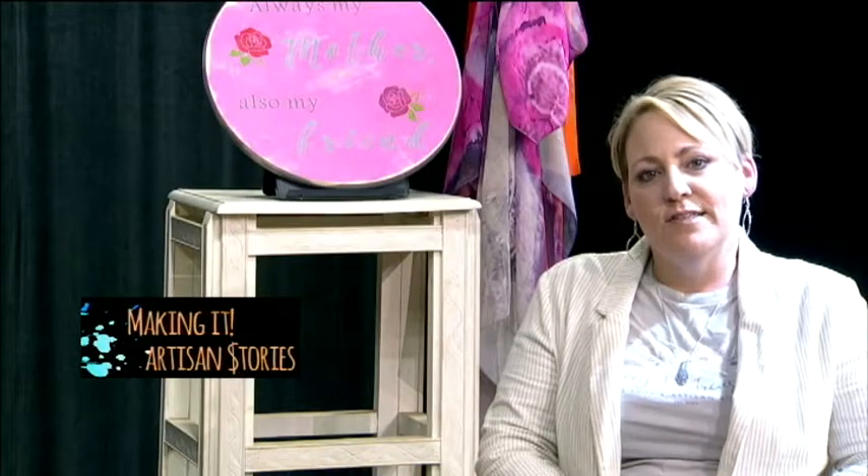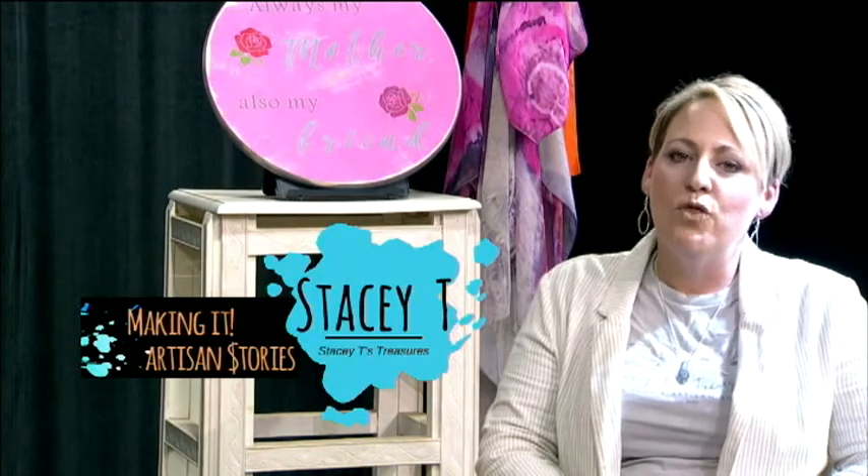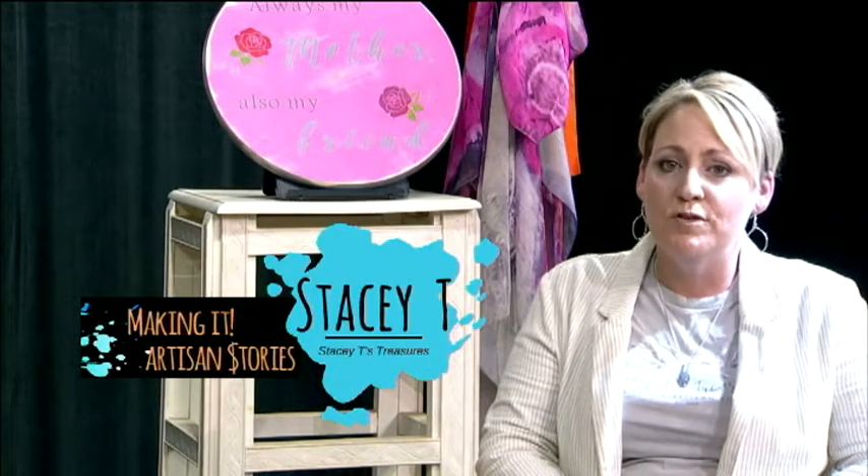Welcome to Making It, Artisan Stories. I'm Stacey T from Stacey T's Treasures. Today I'm here with Lauren Page, author of the Light Sprites children's book series. Hi Lauren, how are you?